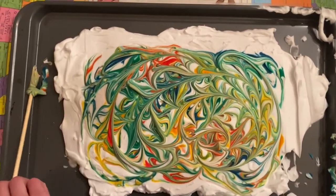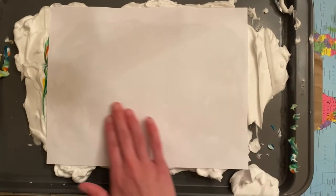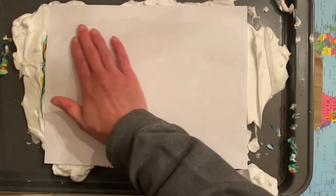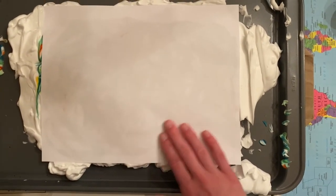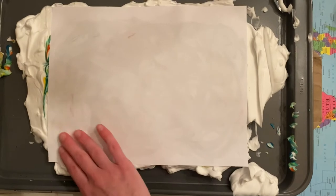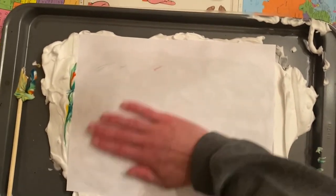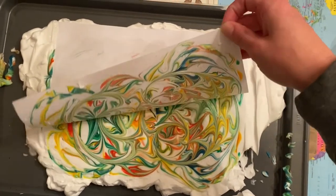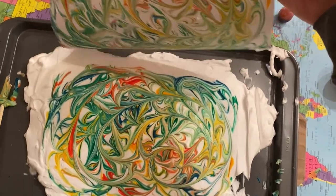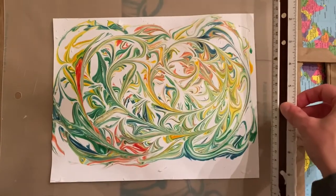Make some more spirals and then go back in with a different piece of paper. Press it down and then very lightly rub all over the paper until you can start to see the design come through onto the back. Make sure you've got the whole paper gently rubbed, then take one corner and very gently lift off the paper. Then scrape it with the ruler to make sure all the shaving cream comes off.